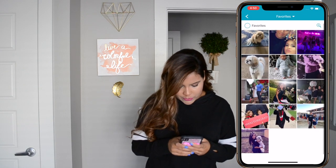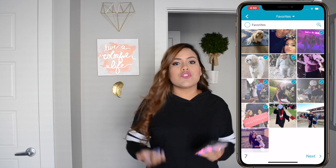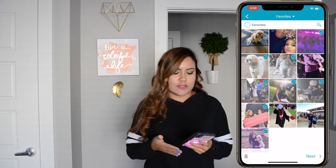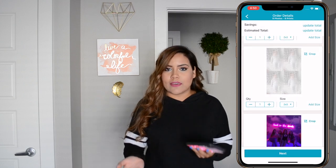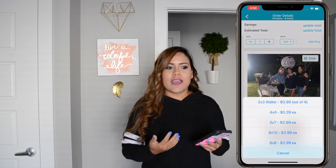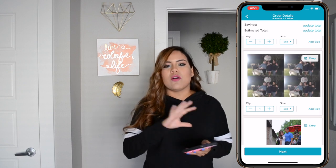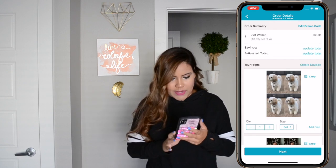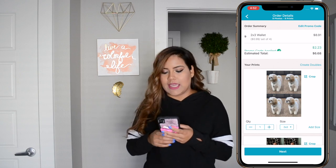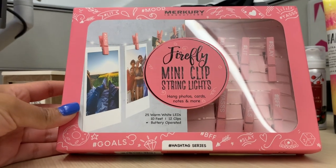Go ahead and choose your photos. I'm going to choose a wallet size photo for all nine of my pictures — that's a two by three and they come in packs of four, so you are going to have to cut them. But I like the pictures to be all the same size. I have nine two by three pictures and the total will be $6.68.